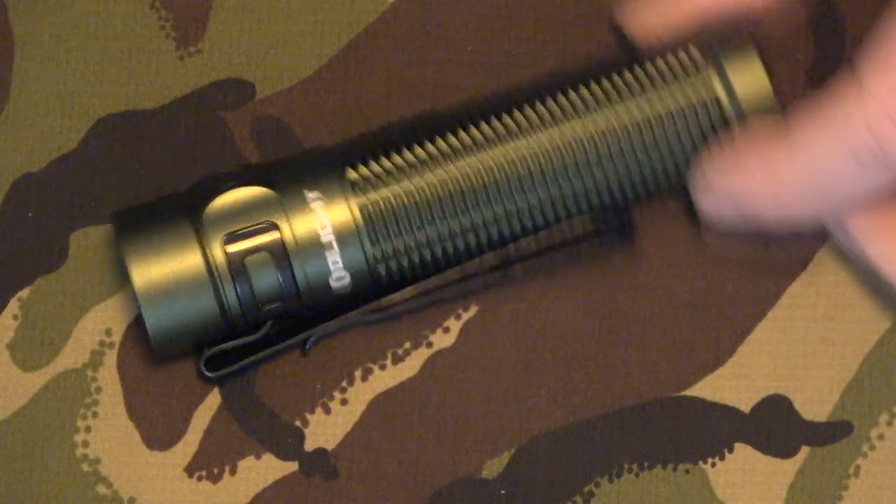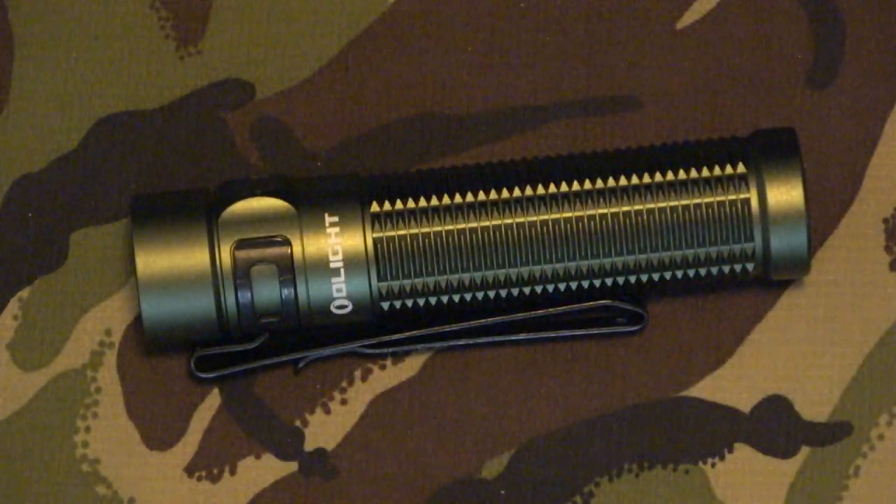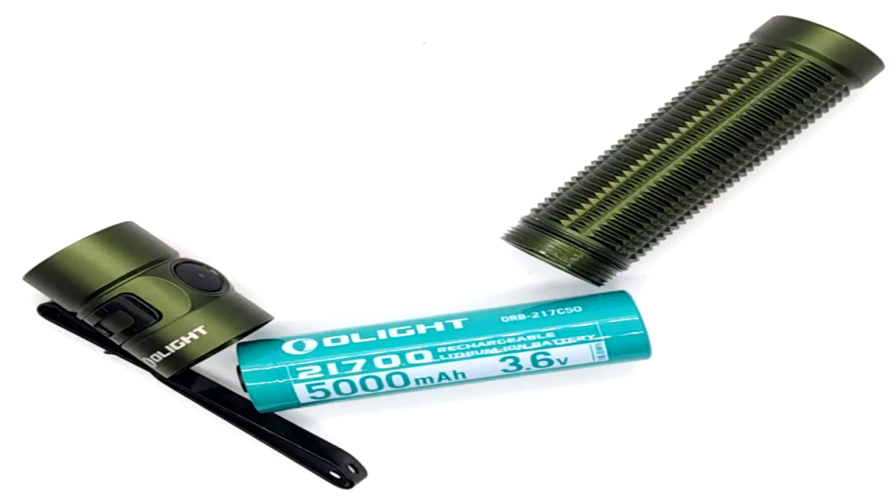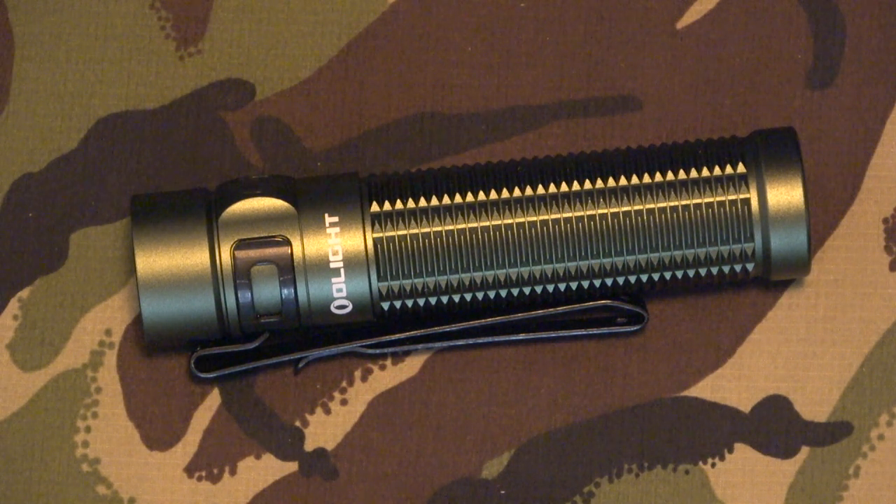So here we are then — the main event, the torch itself. You can tell by the size of my hands roughly how big it is. Don't be put off by its size, because it will surprise most of you. This actually comes with a 5000 milliamp battery, which is lithium iron — one of the best ones probably out on the market. They estimate through their testing that it will recharge and cycle 21,700 times. That is just for one battery, and the battery is supplied with this — you don't have to buy an extra one.